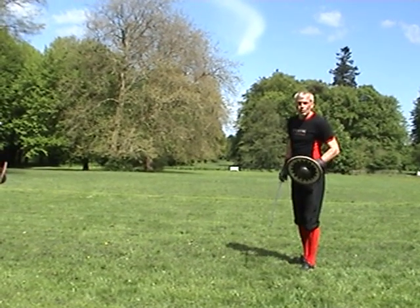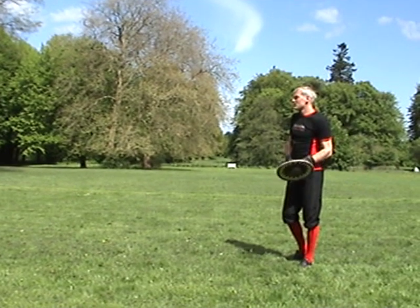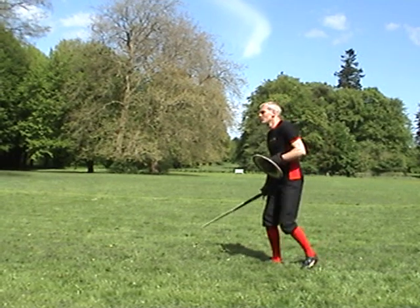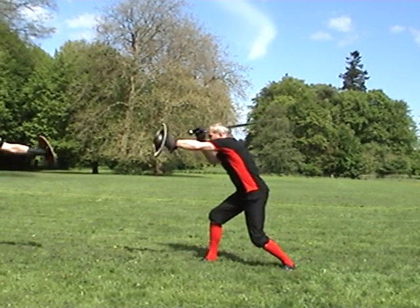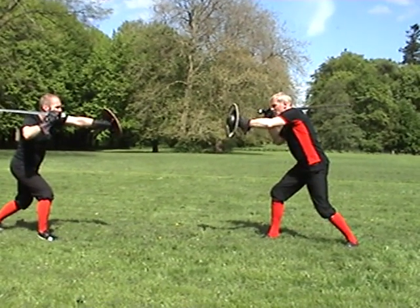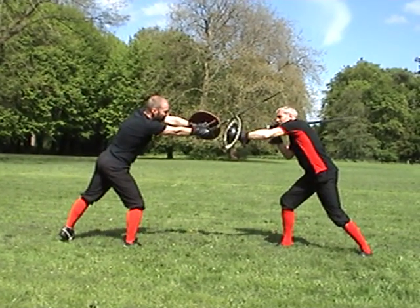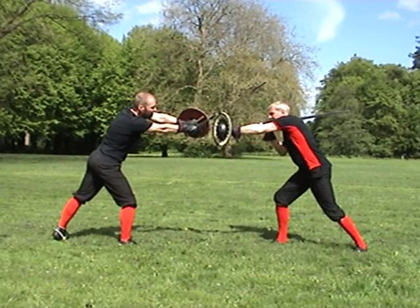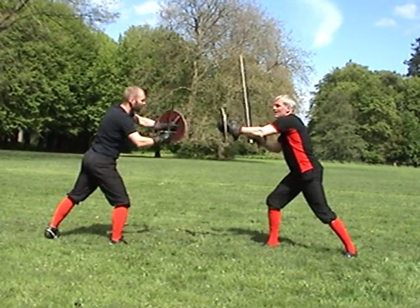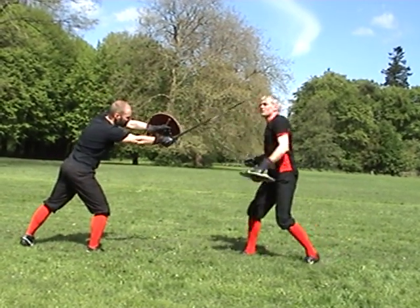I'm going to show you how the I.33 manuscript — a very advanced and sophisticated manuscript describing fighting with sword and buckler — deals with that situation. Let's assume we both enter a fight standing in our guard, and he's an extremely competent swordsman. He steps forward and hits my head. It's pretty hard to do with the shield being there. If I was too weak, he may strike through. Maybe he caught the flat; if my shield turns, he still hits my head. This is a typical attack to be expected.